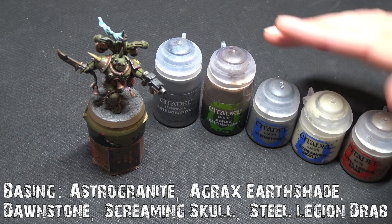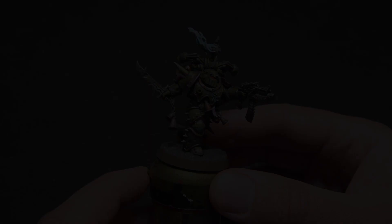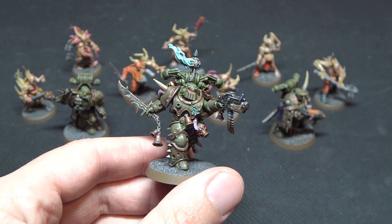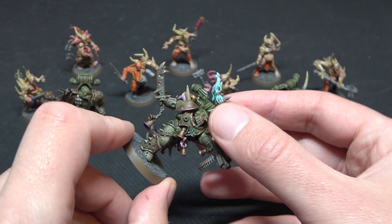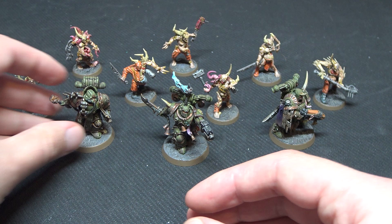And here we have our finished article, ready and raring to go. A little bit of Blood for the Blood God on the flesh just to make it look like they severed a head and wore it. You can see these guys with their Pox Walker mates. You could probably knock out about five of these models — excluding drying time — in about an hour and a half of painting. These contrast paints are nice and easy; most of what you're doing is washes and dry brushing, so you're just waiting for things to dry. I hope this tutorial has been helpful — if you've got any questions, pop them in the comments below. Thanks for watching!